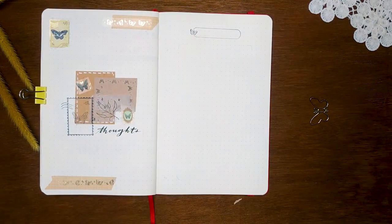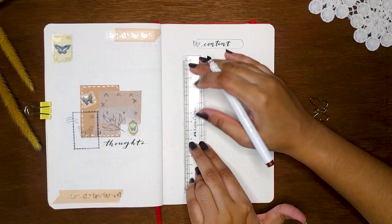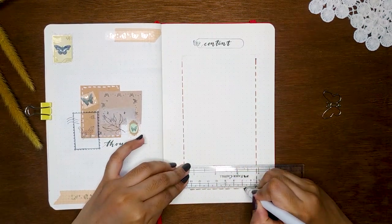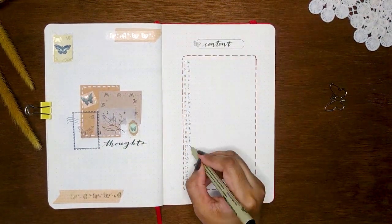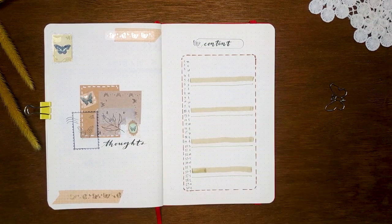For my weekly planner, I'm going with the same horizontal layout, but this time I've placed it in the middle column without any trackers. I'm using a Tombow Dual Brush pen for coloring, and the washi tapes will fill in the other colors for me.